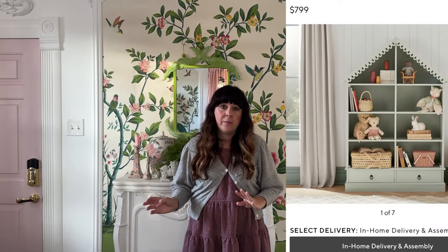I love this piece from Pottery Barn — it's $799 and it looks like a dollhouse. It's cute for toy storage. I'm thinking I will make something similar. The top will actually be for a dollhouse, and the bottom I'll keep for storage. So let's get started.